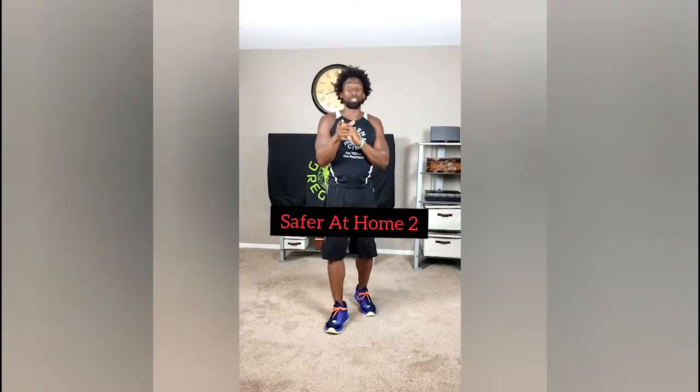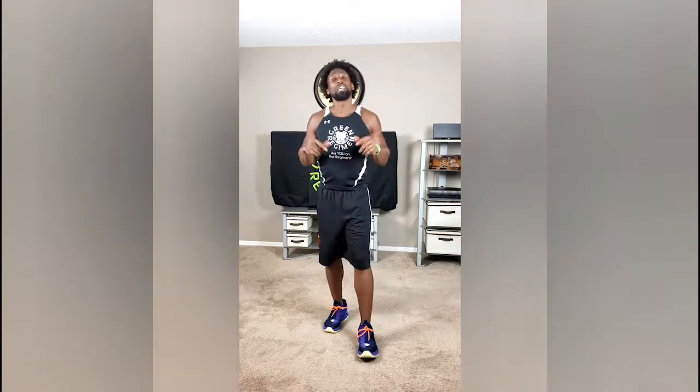Hey, how's it going? This is Ty with Great Regimen. So today's workout is called Safer at Home Part 2. Today's day 15, so I hope you had an awesome rest day yesterday. Today's workout is pretty much considered a fitness test.